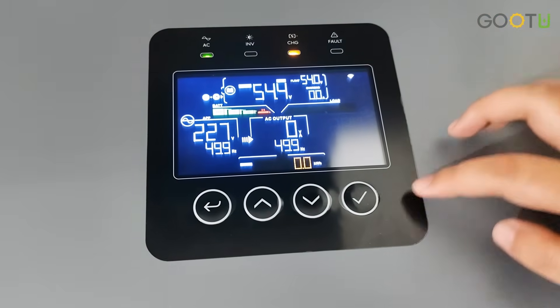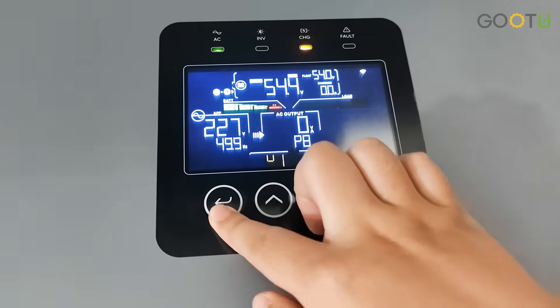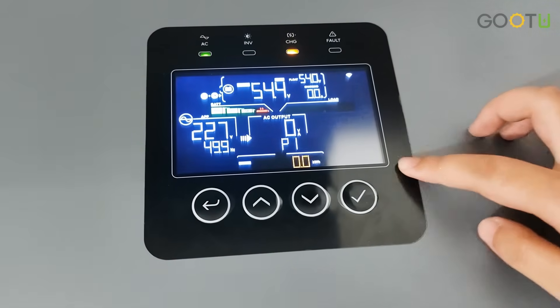This is our big display, and it's a touch button.